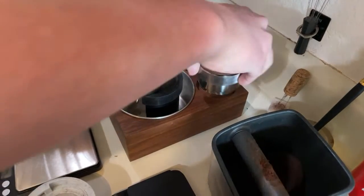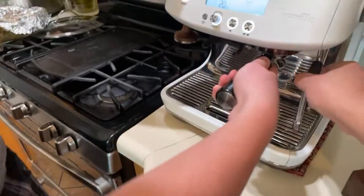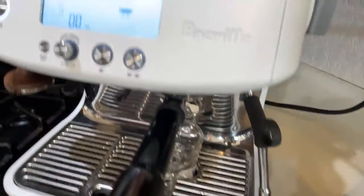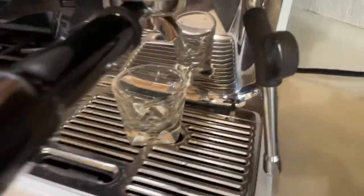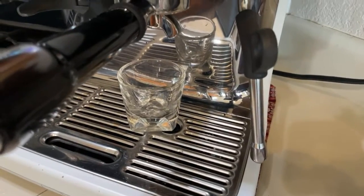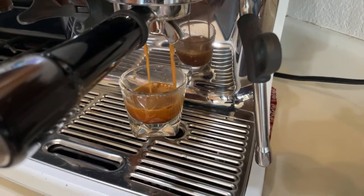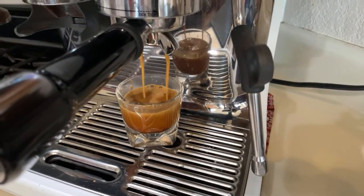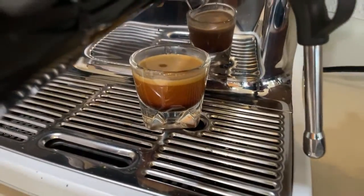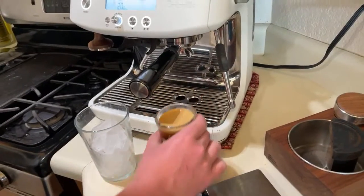He's using our Saint Anthony Industries distribution tool. He's gonna lock it in. He's just gonna press the double shot button. The shot is extremely fast — takes about 16 seconds. That's okay. My son's gonna make himself an iced latte.